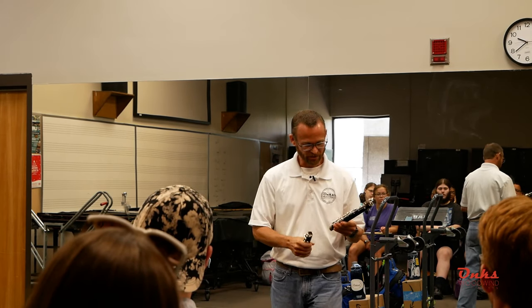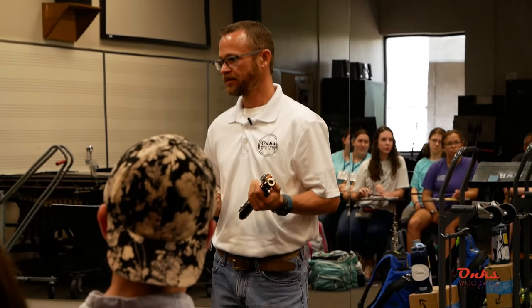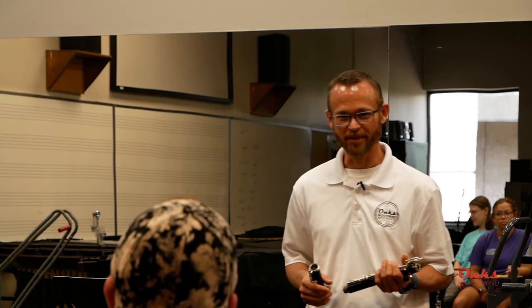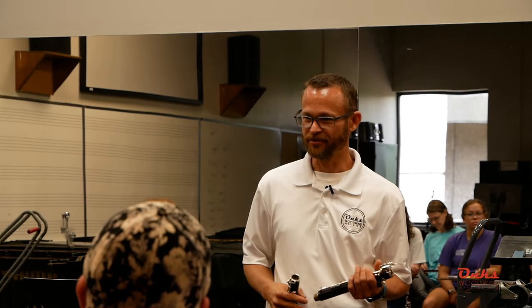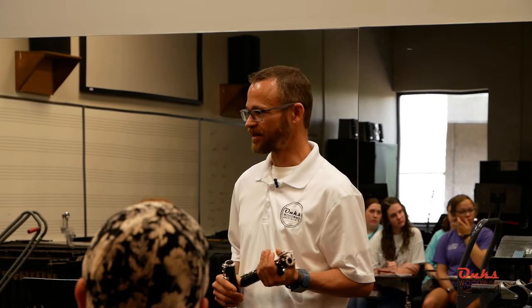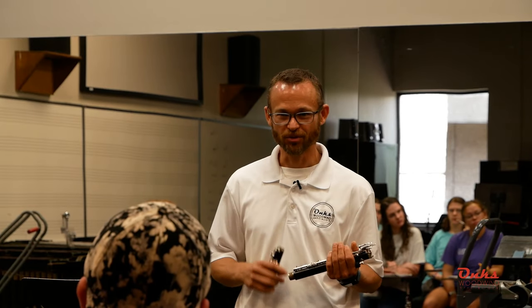Those of you who started in middle school — was your band director an oboe player? Tuba, percussion, brass, something like that. Some of you might have been lucky and had a clarinet player, so they might have actually taught you how to assemble an instrument. But from what I hear, a lot of times students aren't really even taught how to assemble, and if they are, in my mind it's slightly inaccurate — there's more to it than just grabbing the joints and shoving it together.